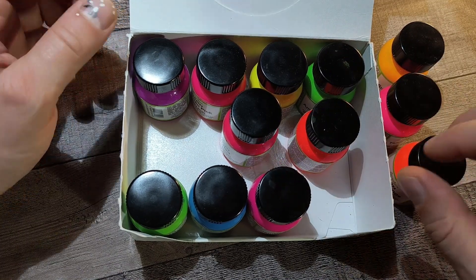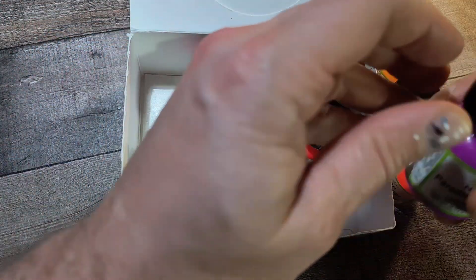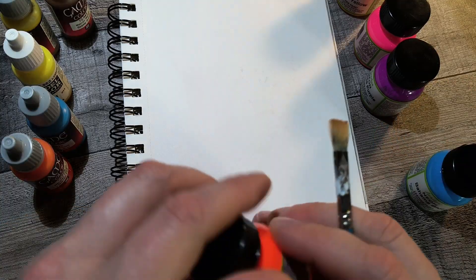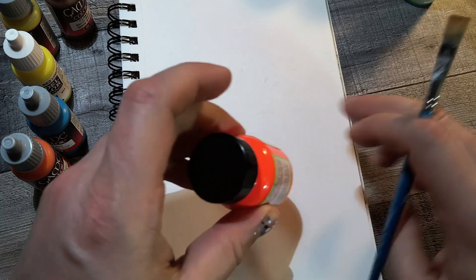I've only used these mostly almost entirely on my toy design projects with my sculpting, epoxy, and different clays. And they work really well. But I've never really dove into them on paper, especially not my sketchbook paper. So this is kind of a first for me.